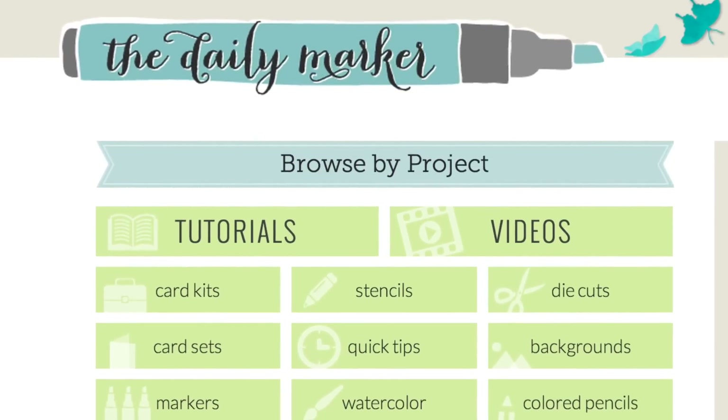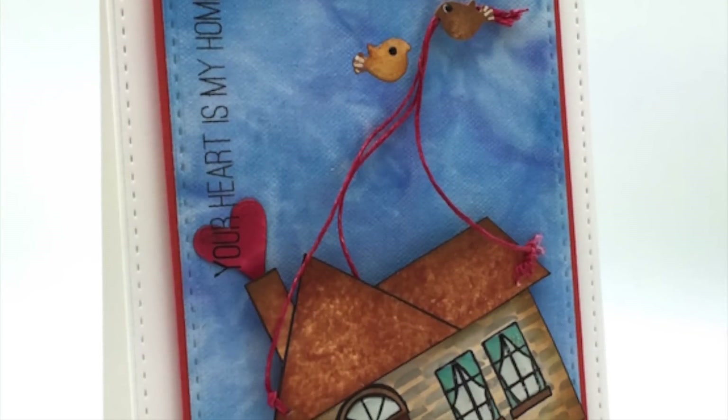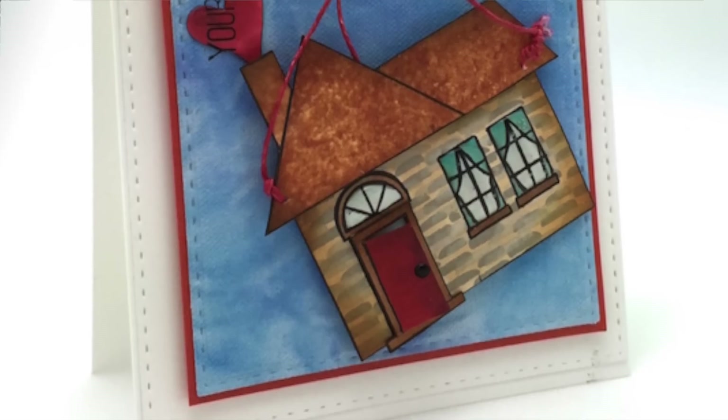Hi everyone, I'm back for part two. I wanted to share how I created this watercolor background on a separate video, in case you weren't interested, just to save some time.